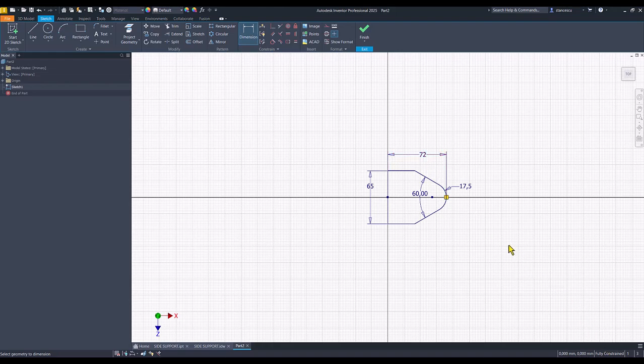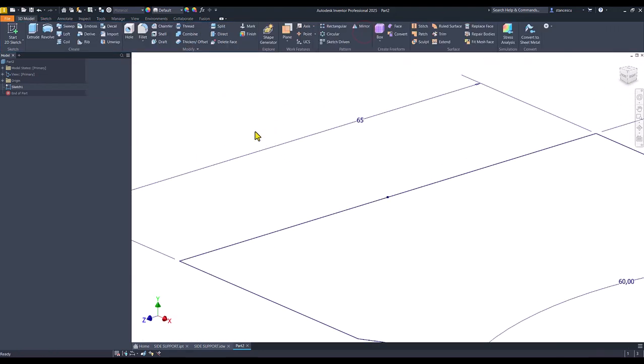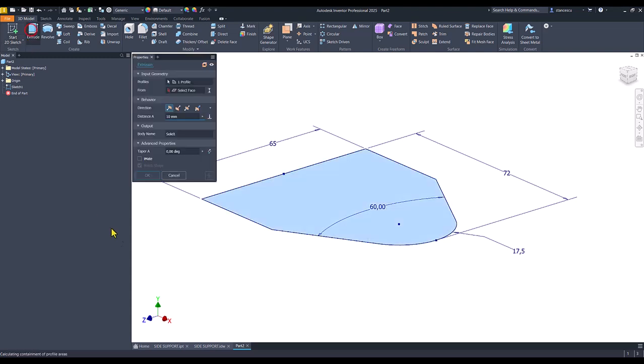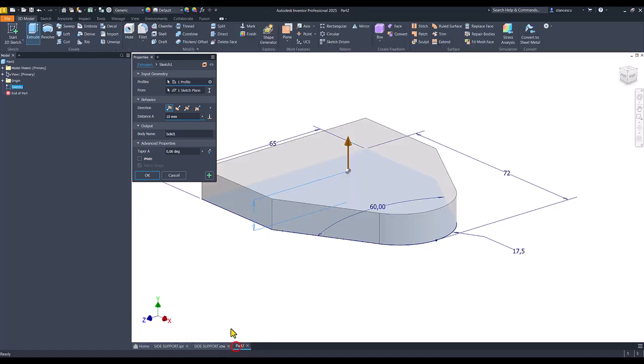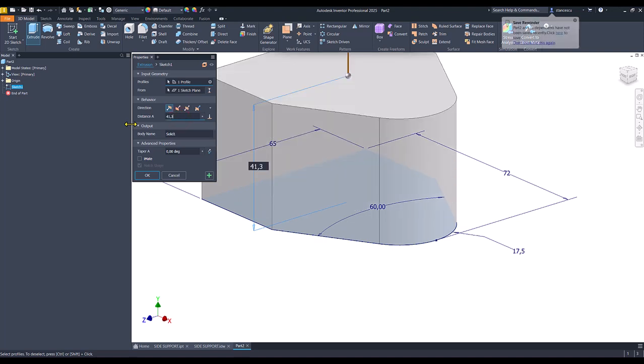We have a fully constrained sketch. Finish sketch. Extrude. We have here a dimension of 41.3.